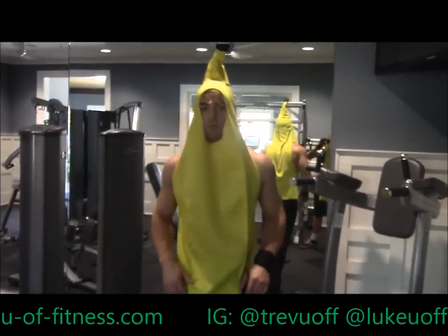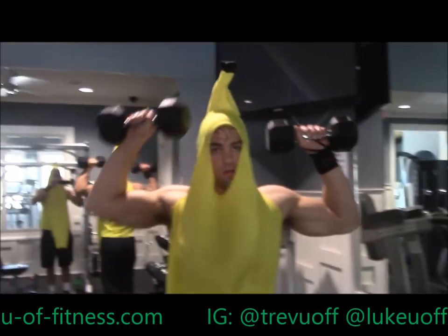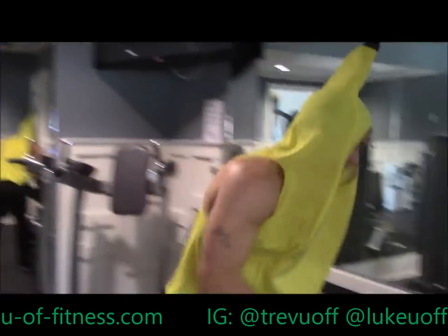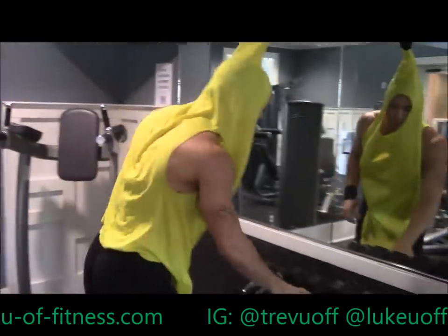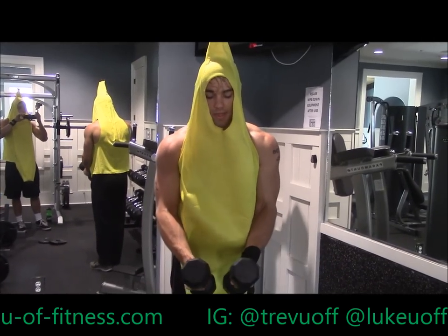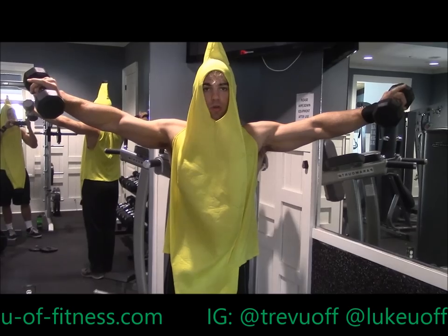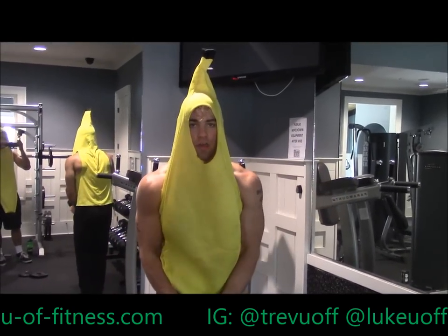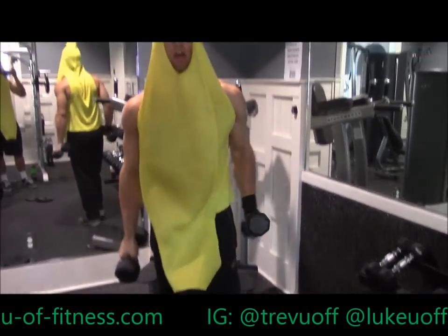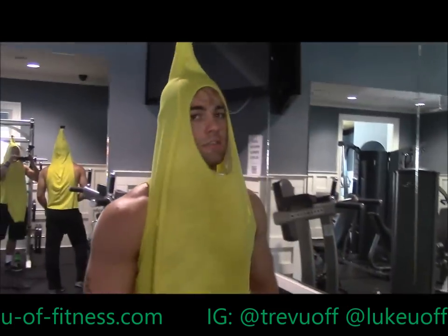This next superset is going to be a standing alternating dumbbell press — 10 to 12 reps on each arm. Superset that with strict side laterals. The way I do these is I put them in front of me, bring them out — as I bring them up I turn this in so it's like I'm pouring water out of a pitcher — then bring them back down in front of me. 8 to 12 reps of those. Three sets total.